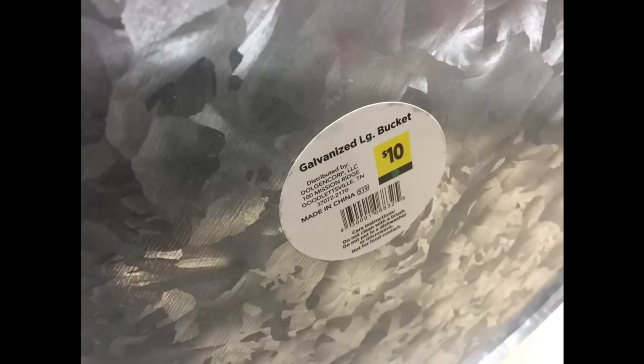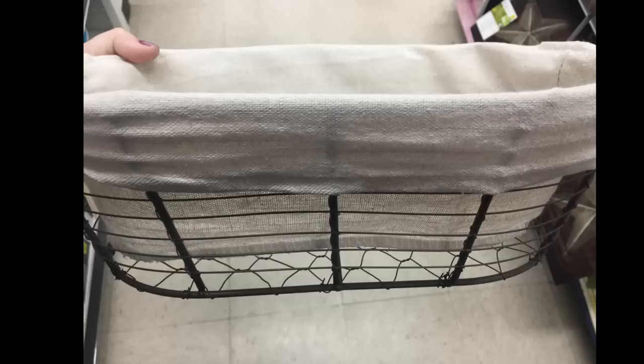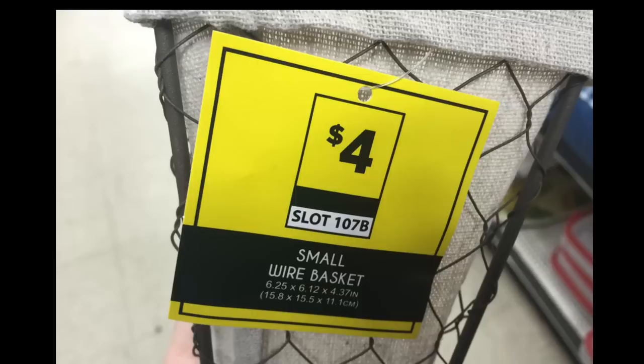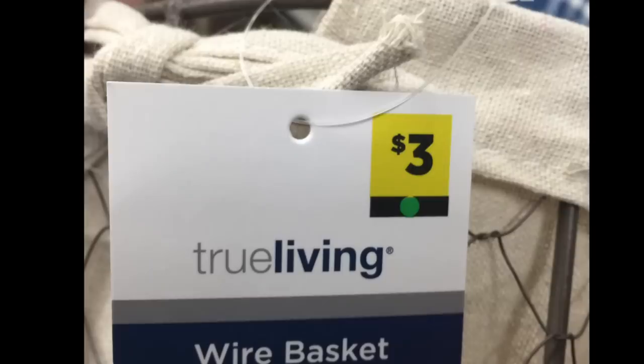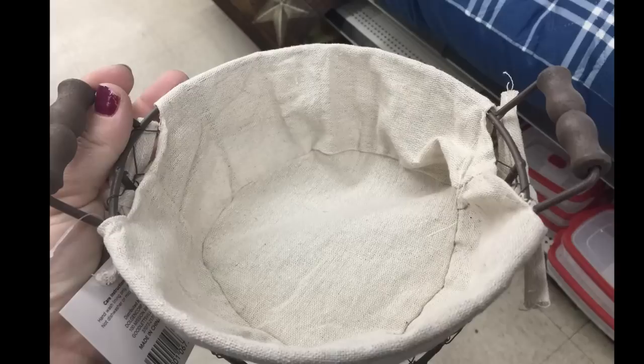The large buckets were really nice and had good handles on them. They also had these baskets with a chicken wire liner in them for $5, with some really cute handles on the sides. They also had a smaller rectangular basket for $4 — a small chicken wire basket with a liner inside — and for $3 a smaller round basket with chicken wire, a liner, and two wooden handles on the side.